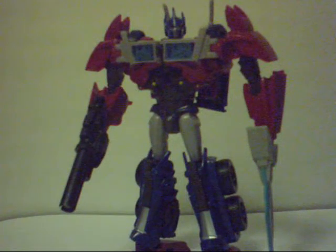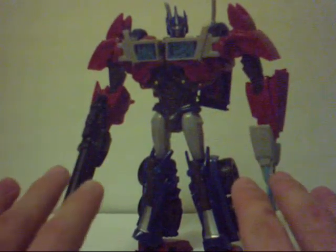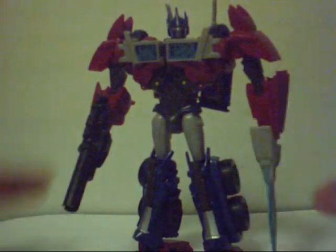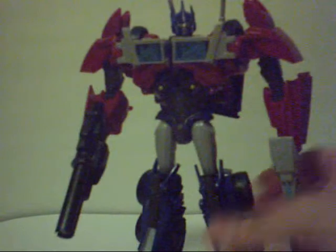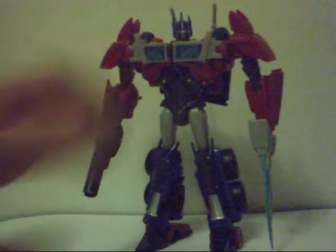Now that we have him in robot mode, my thoughts: this is dead sexy. I gushed over this figure for hours on Skype. Jackal can testify to that — though he thinks First Edition Bulkhead is even more impressive, pulling off so many neat tricks. But right now, First Edition Prime is looking incredible.